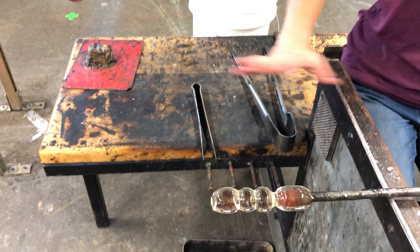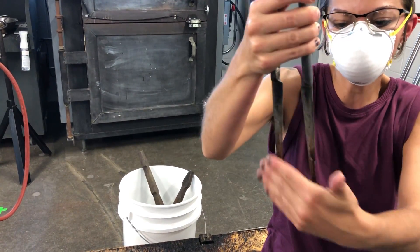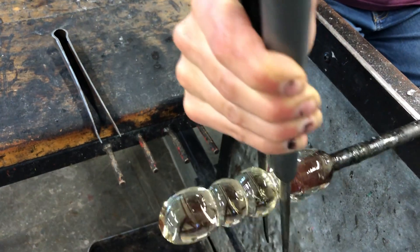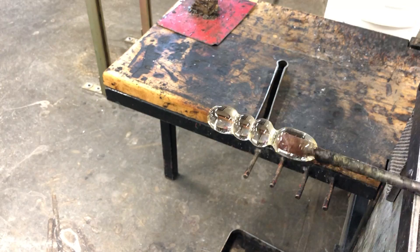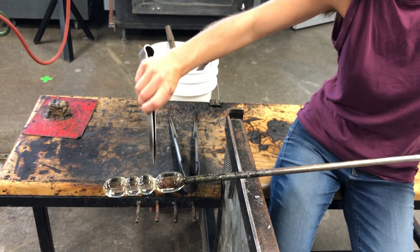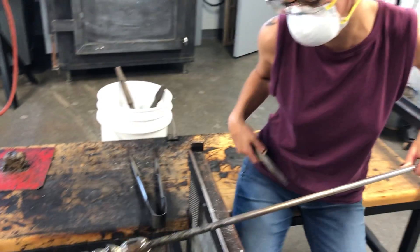Once my snow person is ready to go, I'm going to use the cold part of the jacks — the part that was not touching the glass — and check where my neckline is. That's going to cause little micro fractures. Then once I tap this off into the annealer, it will hopefully break right there because I scored it and it is a tighter constriction.